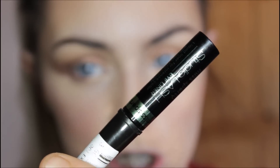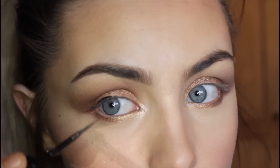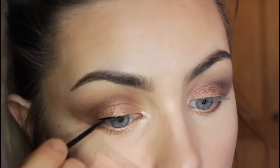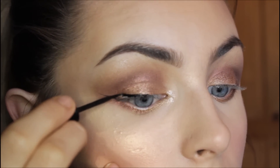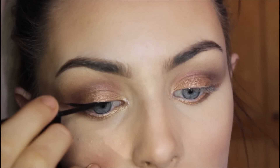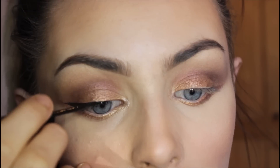Picking up this Miss Sporty mascara and the Miss Sporty Studio Lash liquid liner, I'm going to draw a cat flick. I really like this liner because — I don't know if you can see — the tip is really, really thin, so you can be very precise with it. I'll lift my eye up slightly so there are no creases.